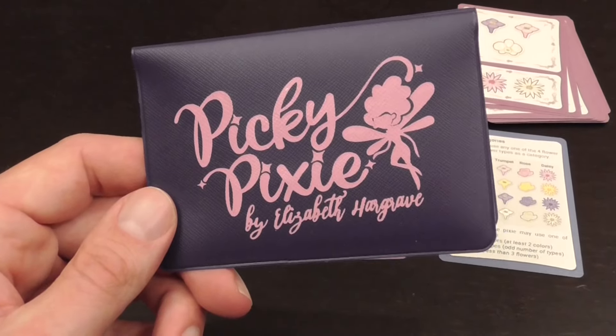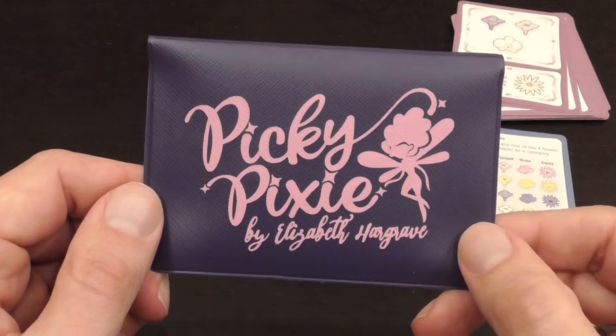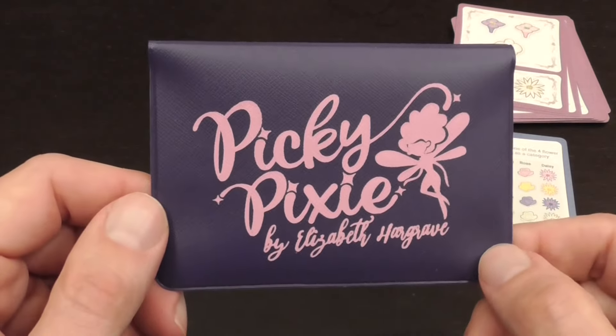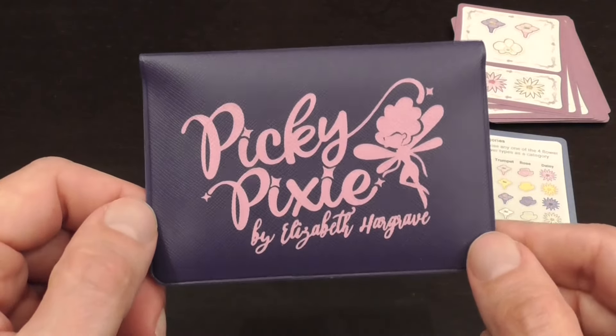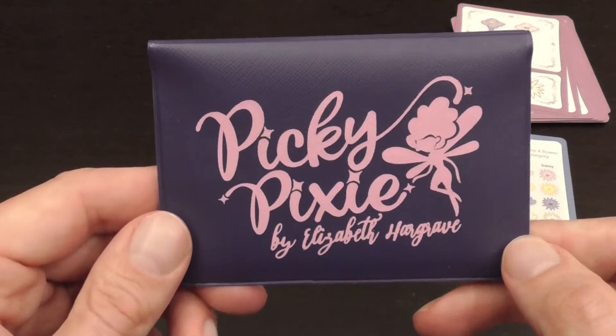I've played a lot of their games and reviewed some. Peaky Pixie — I'll tell you right away, sorry to anticipate the conclusions — is a fun game, but here we needed a couple of extra cards, and that kind of captures the general idea of what I think about this game.